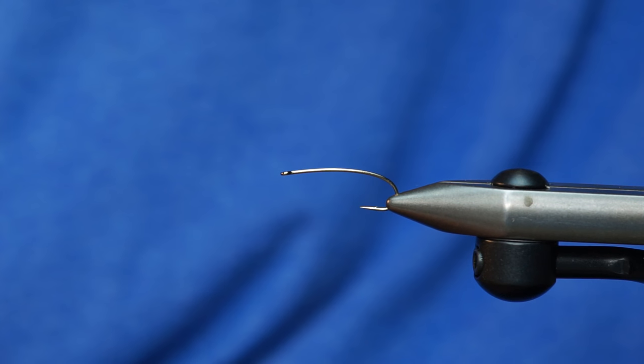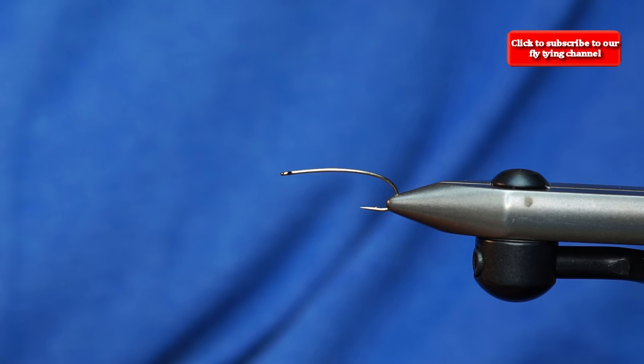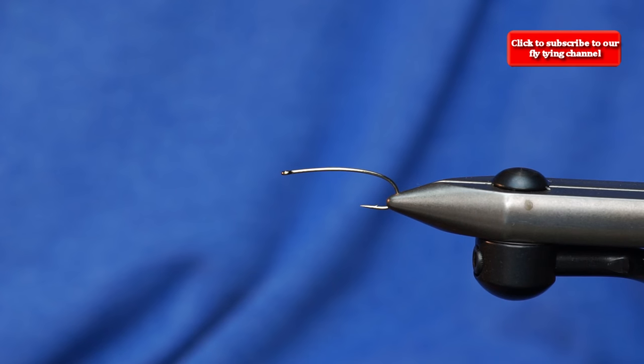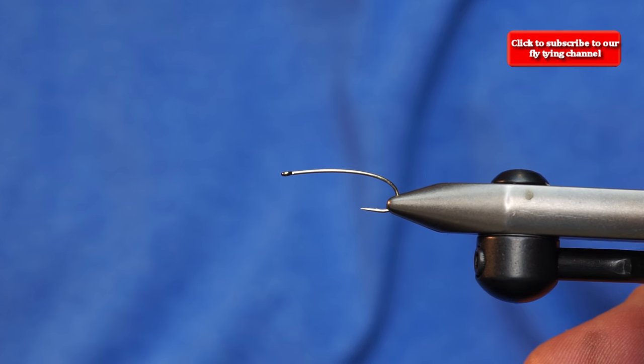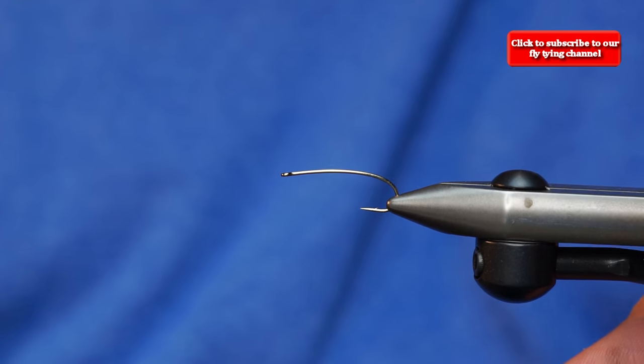Okay, we are going to film a Hi-Viz stimulator pattern. This is a pattern that's a little bit different from a regular stimulator just because it's got a little bit extra wing. The tail's a little bit different. But the cool thing is, we will still show you how to tie a wing in on a stimulator. It's pretty easy.